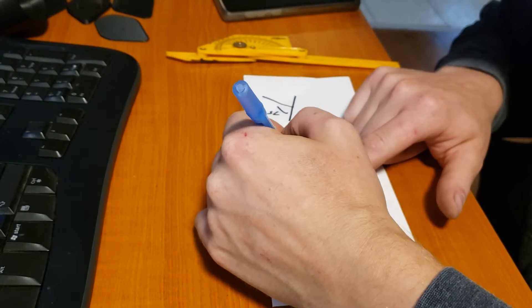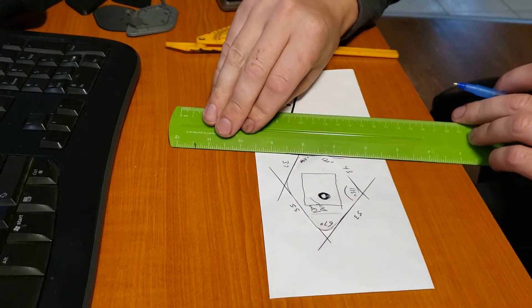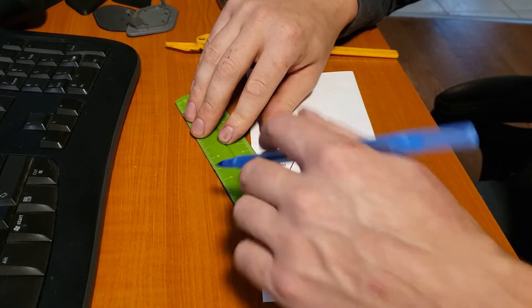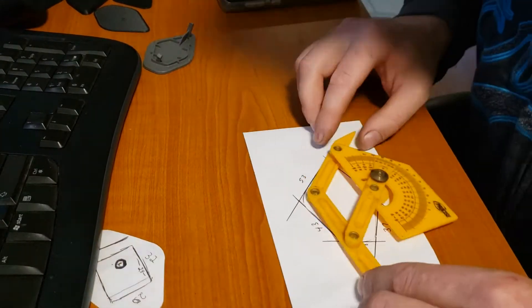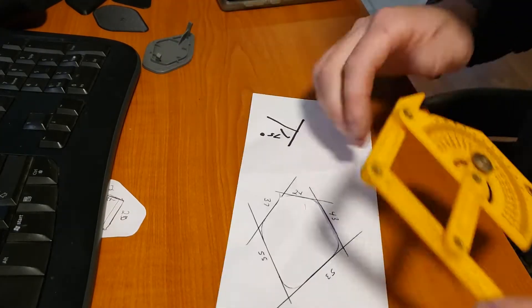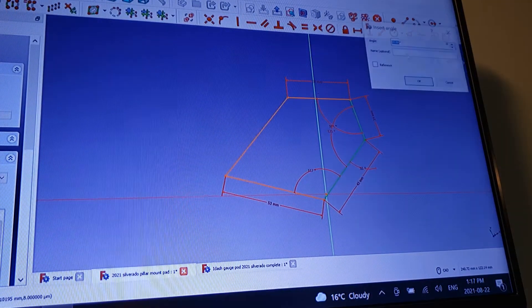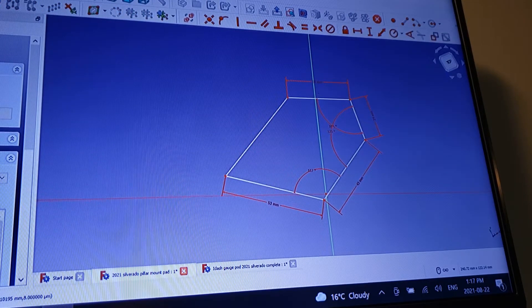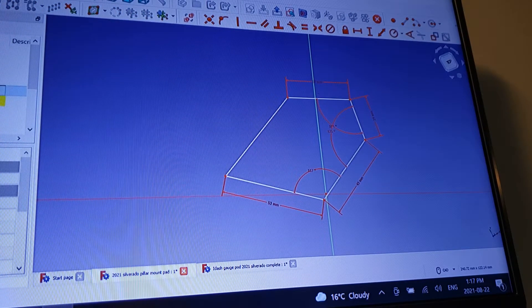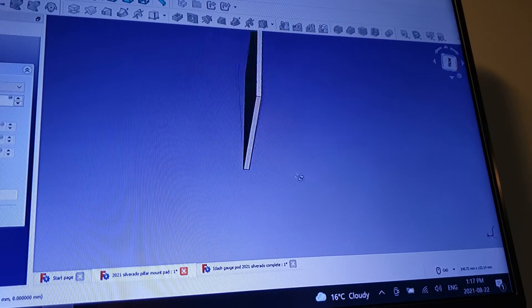I started by taking that trim piece and tracing it out onto a piece of paper. From there I took a straight edge and marked each of the flat sides, then measured in between where each of them intersect. I also used an angle finder to measure the degrees of each of those angles. With all the measurements taken, I could go into FreeCAD and start drawing straight lines, constraining those lines at a certain length, joining them together, and entering the angles to create the pad.